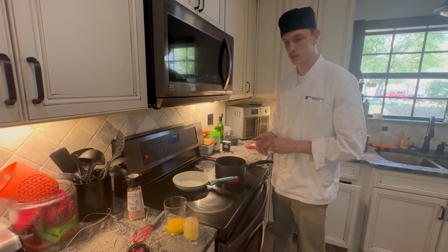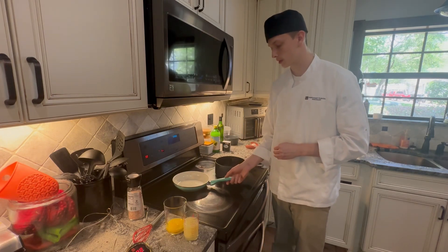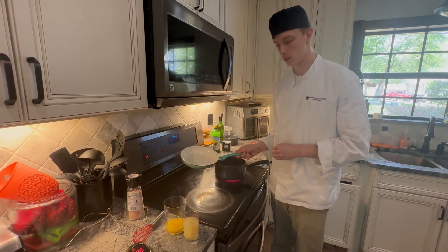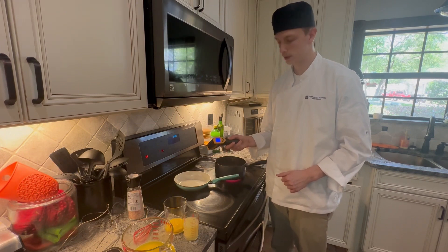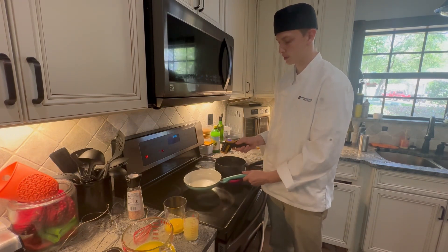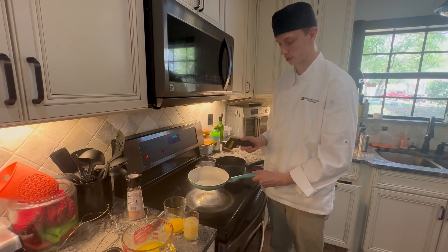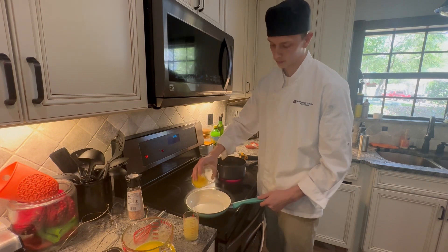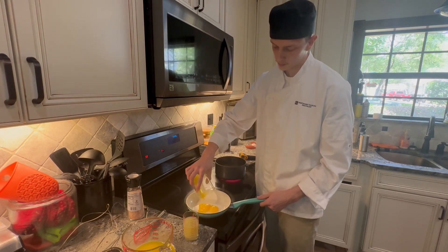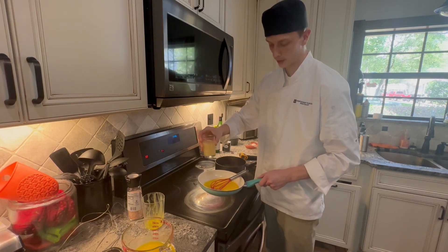Hollandaise sauce can be cooked with a couple of different heat sources. The way I'm going to be doing it is a basic way on a sauté pan. A good technique for this method is to use a surface thermometer. By using one of these, I can tell that I don't want the pan to go above 150 degrees, because that's when egg yolk can start to cook. Before having heat applied, I'll make the egg and lemon base — three egg yolks beaten, and I'll start with two fluid ounces of lemon juice.